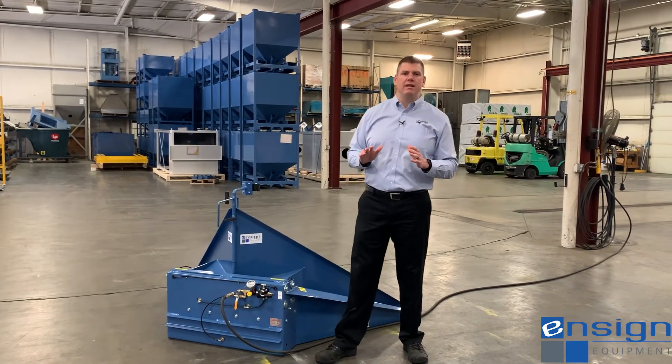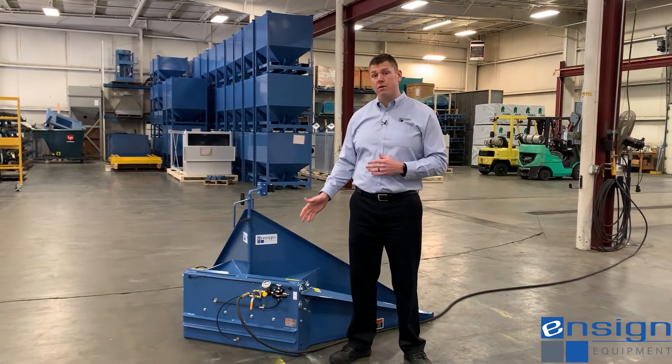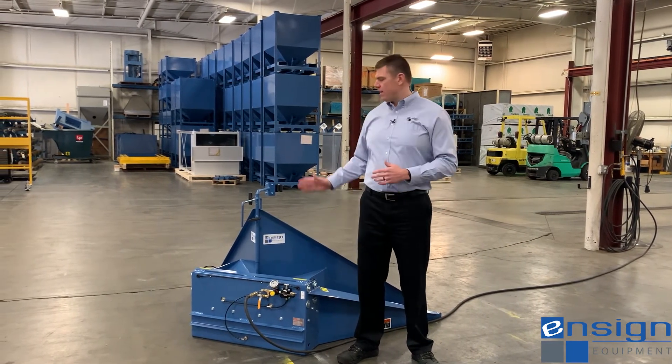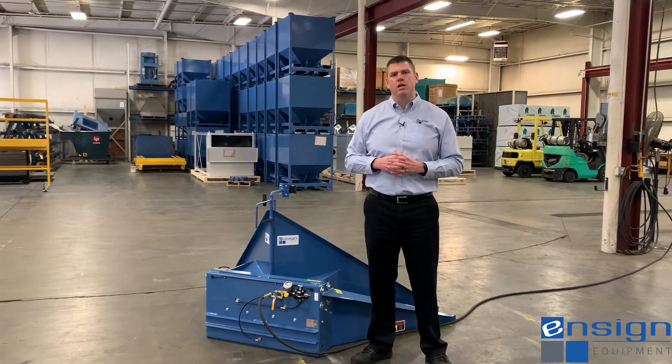All of Ensign's equipment is backed by an industry-leading two-year warranty, and with several options for automation and safety, the heavy-duty tilt table is the ideal tilt table to unload your dry bulk solids.